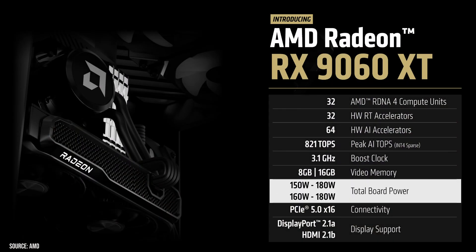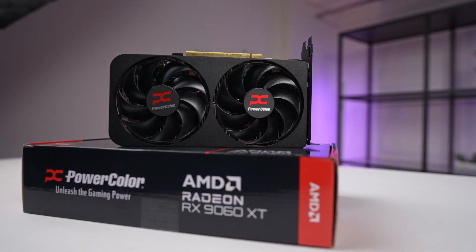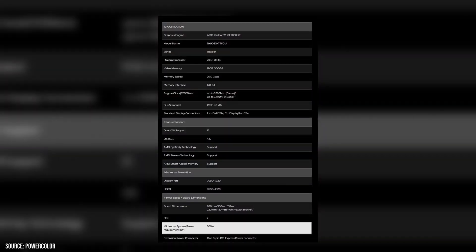Power draw is modest, ranging between 150 and 180 watts depending on your configuration. Many board partners, including PowerColor, manage this with just a single 8-pin power connector, making it an easy drop-in upgrade. PowerColor recommends at least a 500-watt power supply for the whole system.